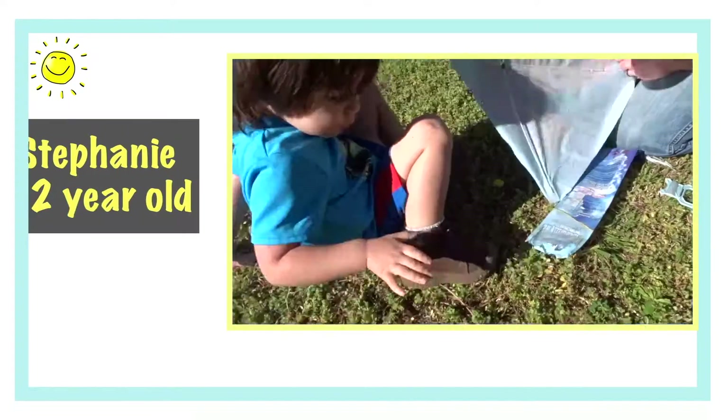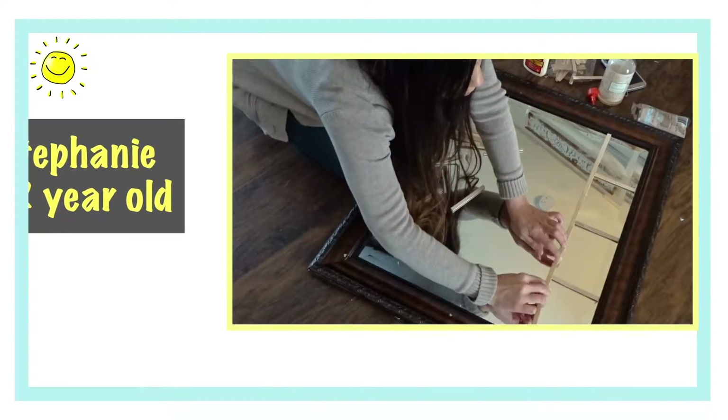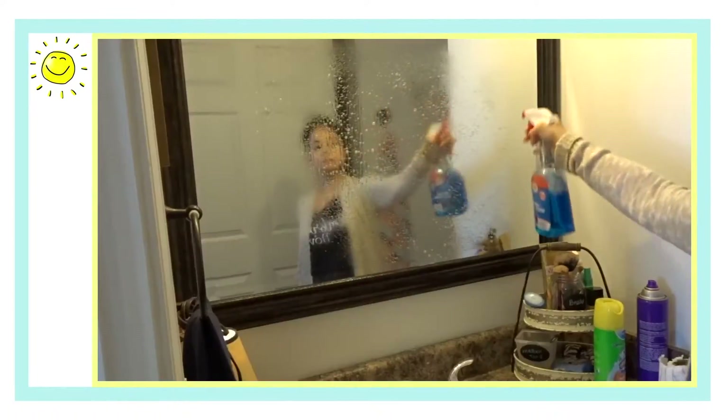Hey everyone, in today's video I'm going to show you how to make a quick and easy homemade wheat bread recipe. I'm Stephanie and I'm a stay-at-home mom of a two-year-old boy and I'm super passionate about living well on less. Whether it's saving on home decor, organization, or cleaning, all can be done on a budget.